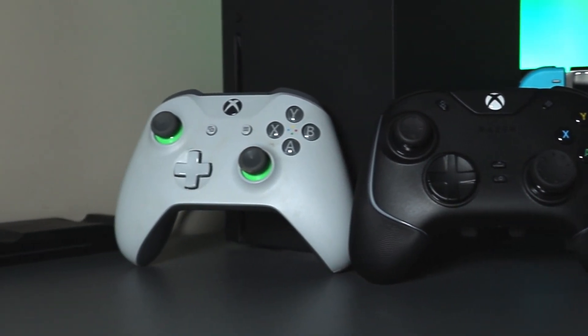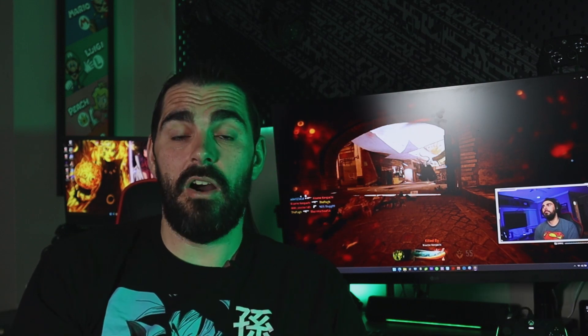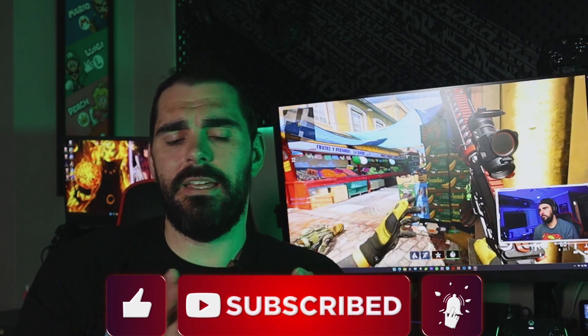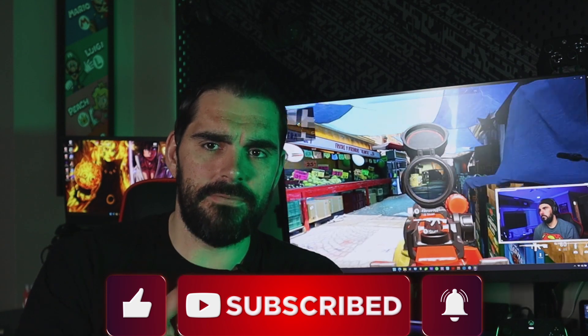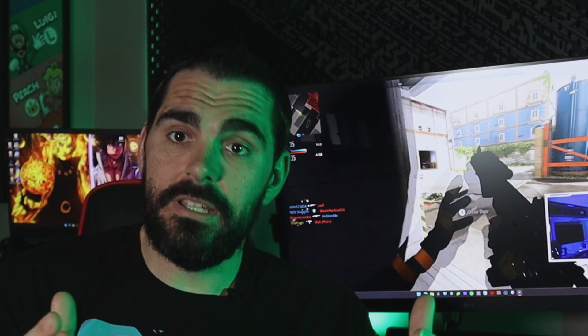When it comes to comfort, this controller is a little fatter than your normal Xbox controller, so I understand some people didn't like that. I have huge hands though, so it didn't bother me at all — I got used to it pretty quick. Honestly, I do feel like a standard Xbox controller is a little more dynamic in comfort, but I personally had no issues with the comfort of this controller.